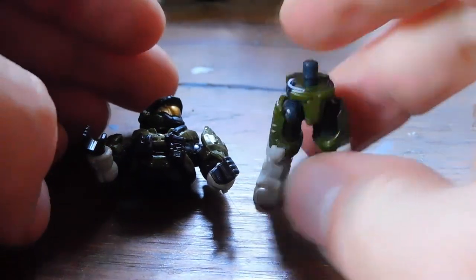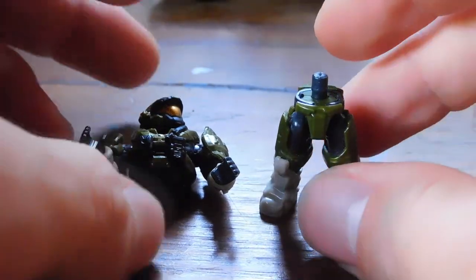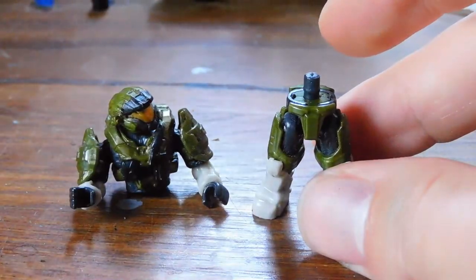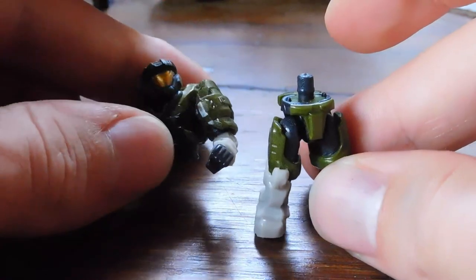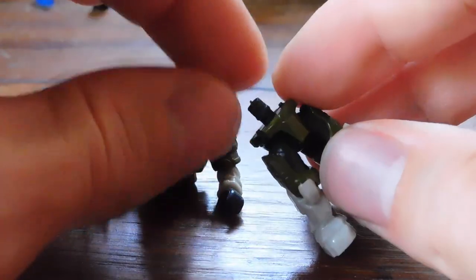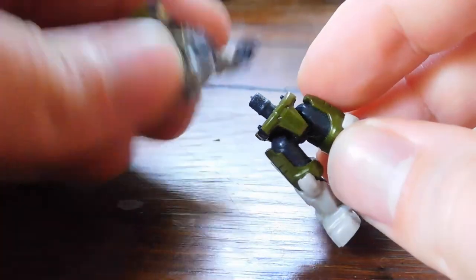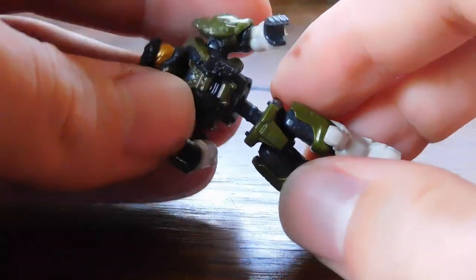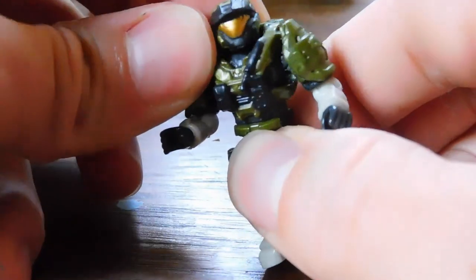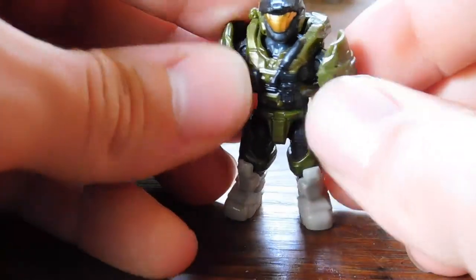I've left this guy drying for about an hour now. I would recommend you leave them at least an hour, because the last thing you want to do is put the figure back together when the glue is even a slight bit wet — that's going to mean your figure becomes a static figure instead of a posable one. So let's go ahead and pop this guy back together. He actually has friction in his joint now — that was a success.